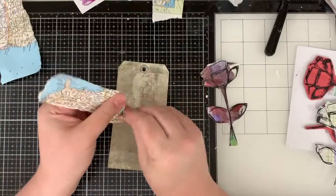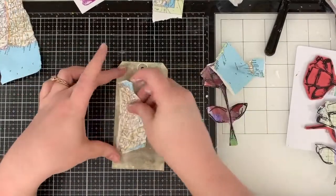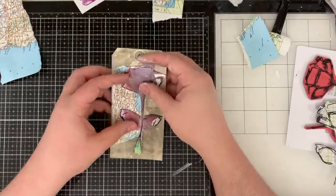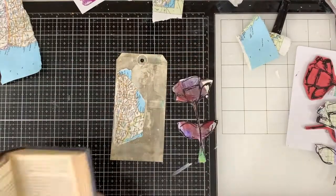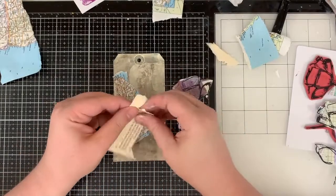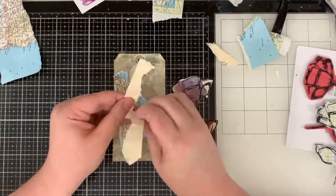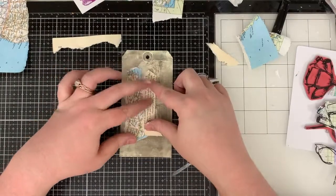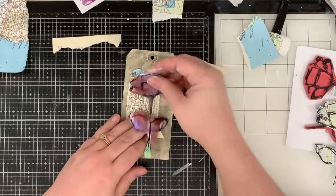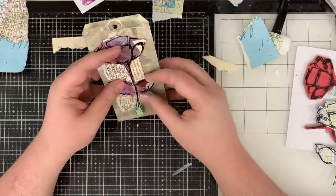If you are currently asking yourself, is that a picture of Bill Clinton on that tag — you would be correct. That is a tag that I used an image transfer on my gel print, poorly, but it's still discernible. You can still make him out. I've been sitting on it for a while, so I was like, you know what? Let's make a tag using Bill.